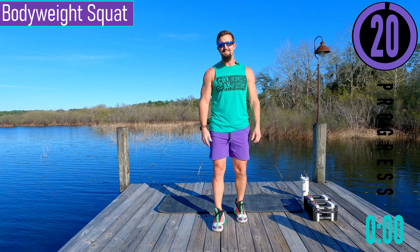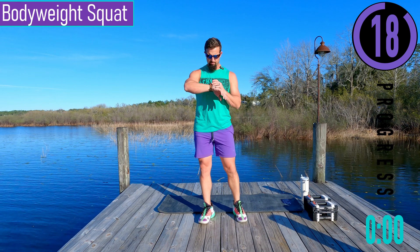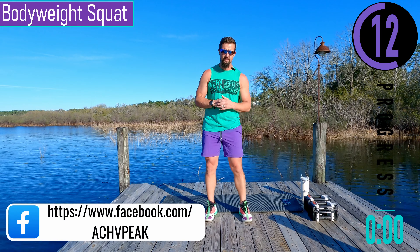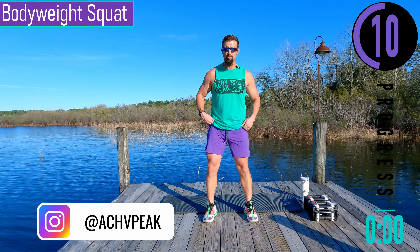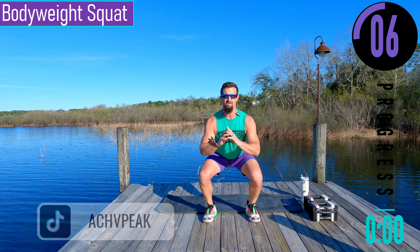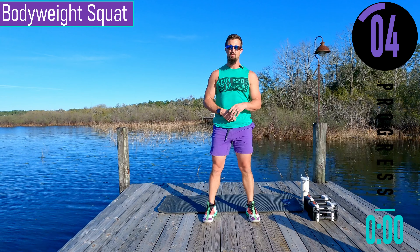We got about 20 seconds until we get started with our warm-up. If you have a fitness tracking watch be sure to start your workouts now. Our first exercise we're going to go into is bodyweight squat. Feet about shoulder width apart, have your weight in your heels as we drop down, back nice and straight, chest out, head up.